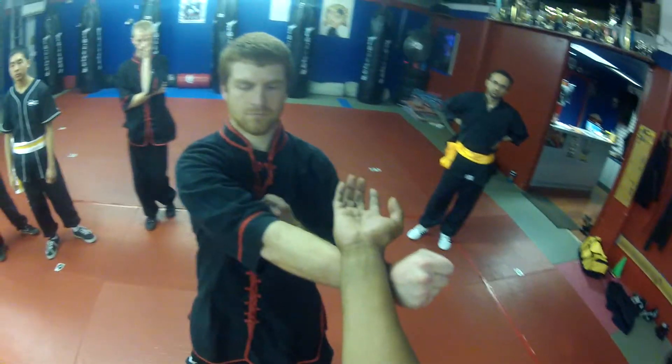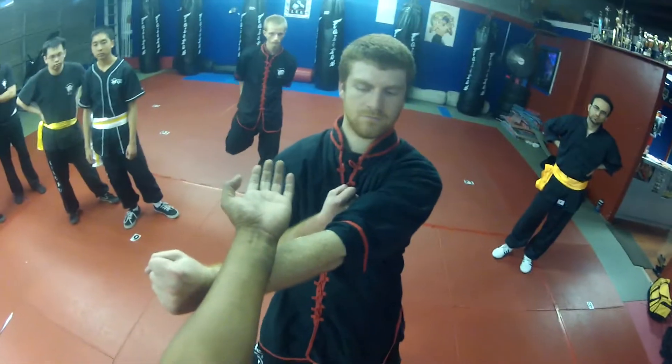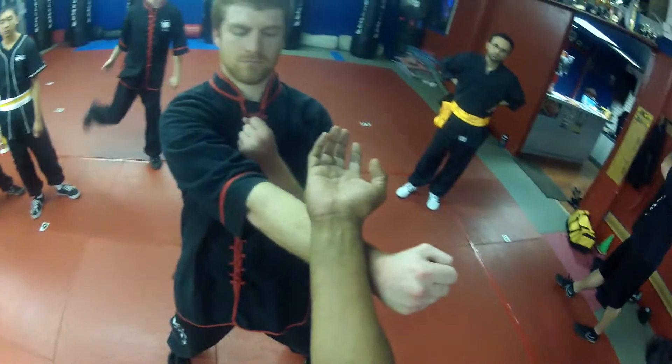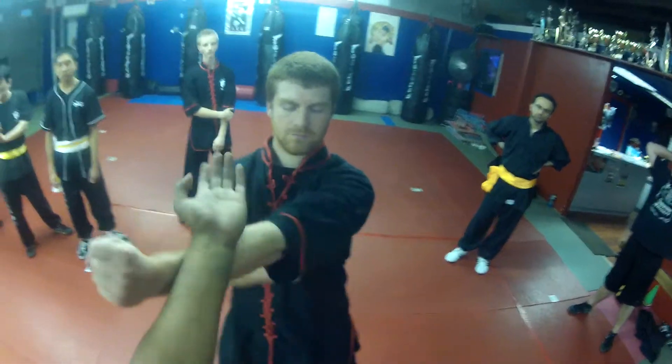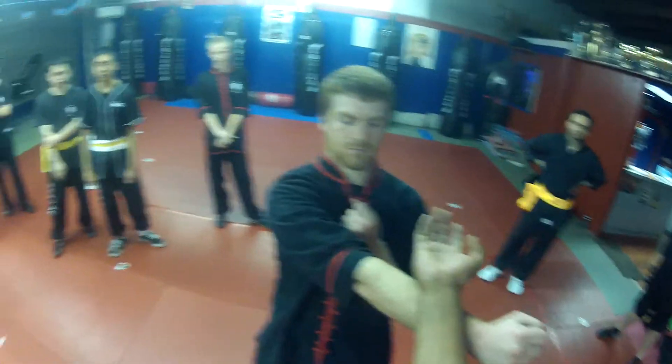Punch again — Tan Sao. Punch again — Tan Sao. It should be smooth. Punch again. Keep your elbow distance, so keep this distance right here; don't stretch out too far. Punch — Tan Sao. Punch — Tan Sao.